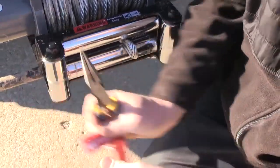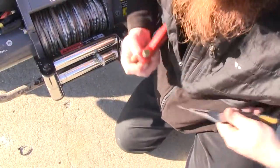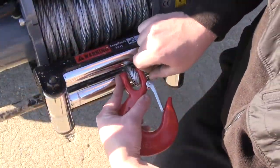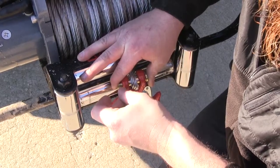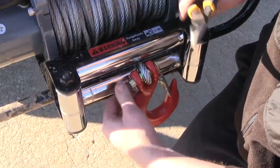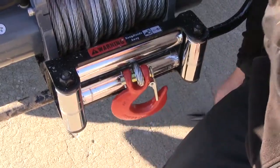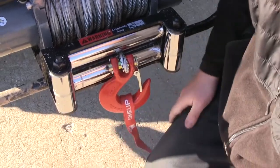We'll go ahead and take that hand saver off too to put on our new one. Same thing on the new one — we're going to bend back the tabs on the clip, pull it out, slide that through, place the clip back in, and bend over the backside. Now with our new hook installed, we're going to place that hand saver on there so we're ready to head down the road.